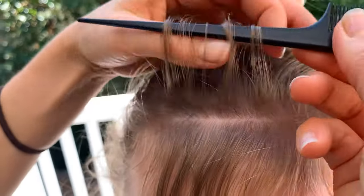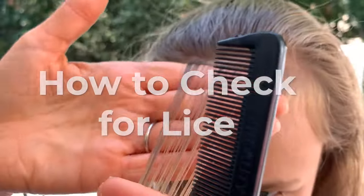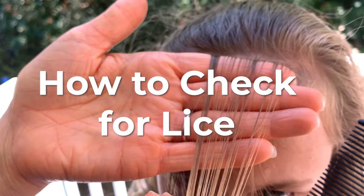Hey, it's Teresa with My Lice Advice, and today I'm going to show you how to check for lice in five simple steps. It's a video tutorial that'll take you less than 10 minutes, and you're welcome to follow along with me.